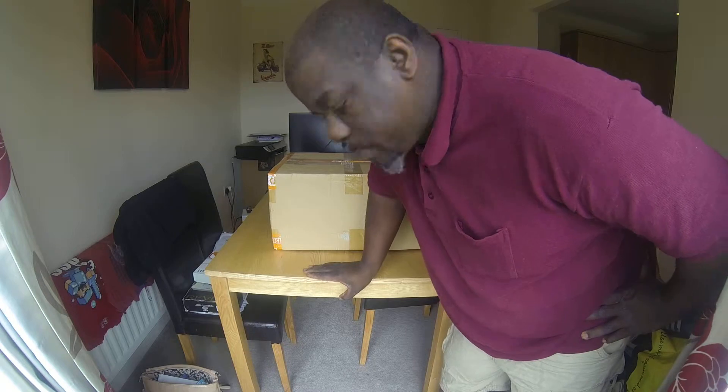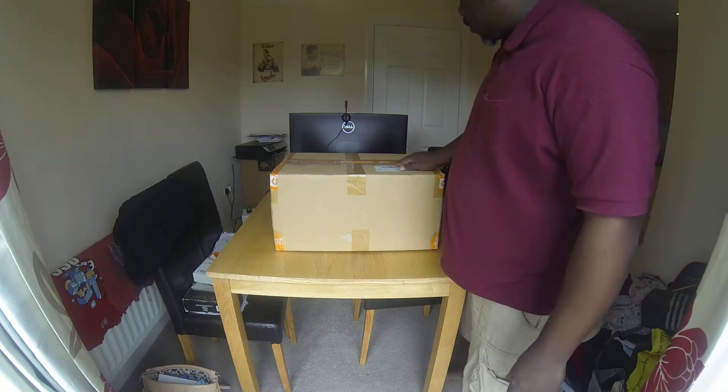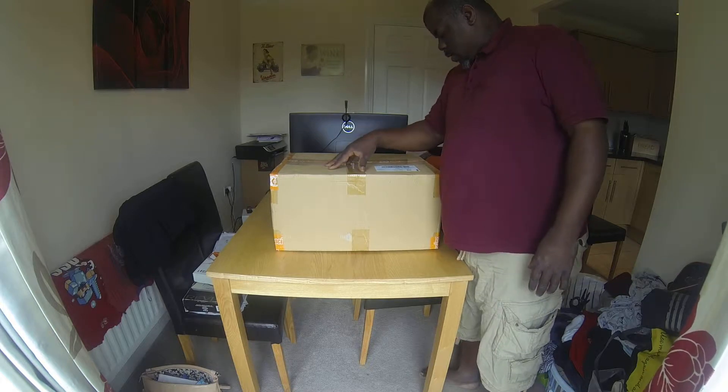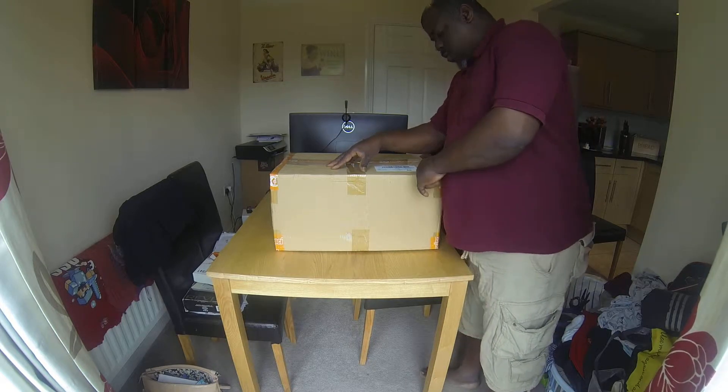Right, here we go. We're about to do this unboxing of the HPI Savage X 4.6. As you can see, this is just a box — a huge box. It comes in a huge box. This box came from the delivery company called UK Mail.